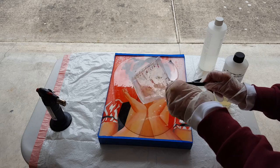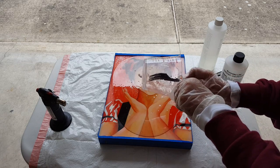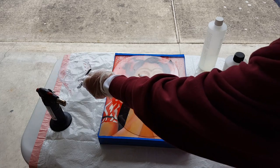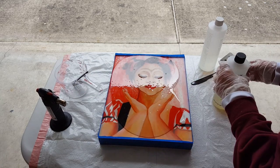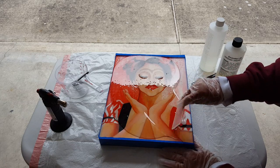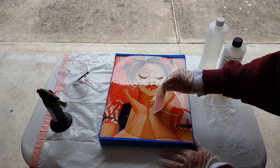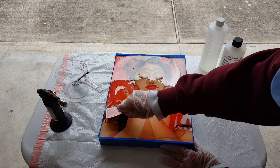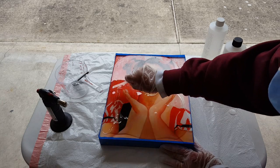This is a self-leveling resin, so you want to make sure that you put it on a very flat, level surface, because it will have to sit there for about 24 hours. Once that part is done, I use a card to move the resin around. You'll notice there are a lot of bubbles in here — we'll deal with that in the next process.